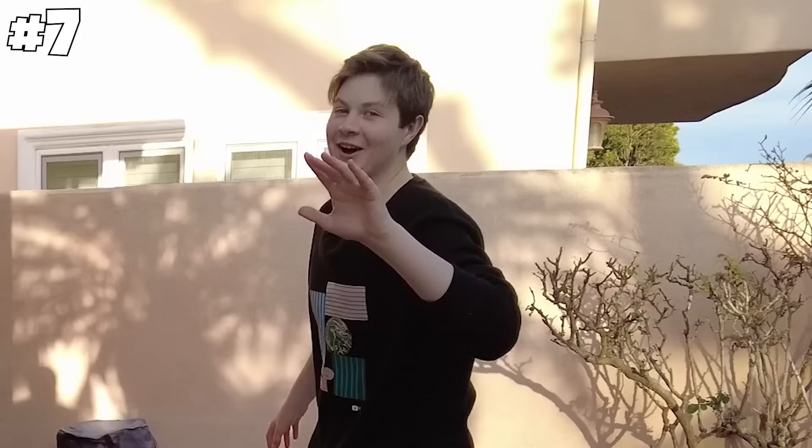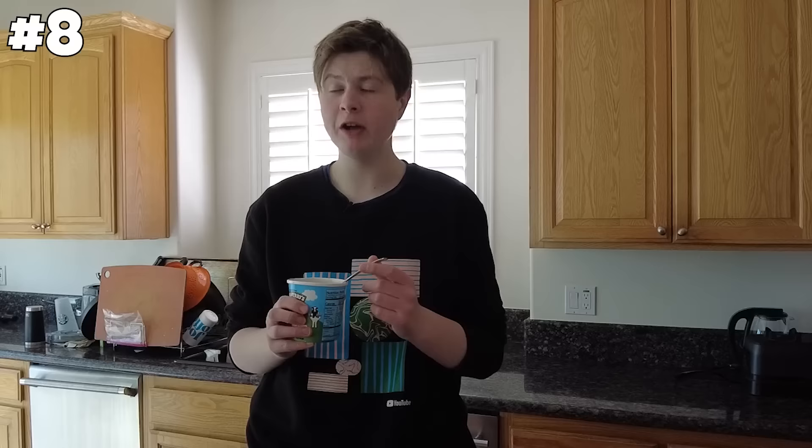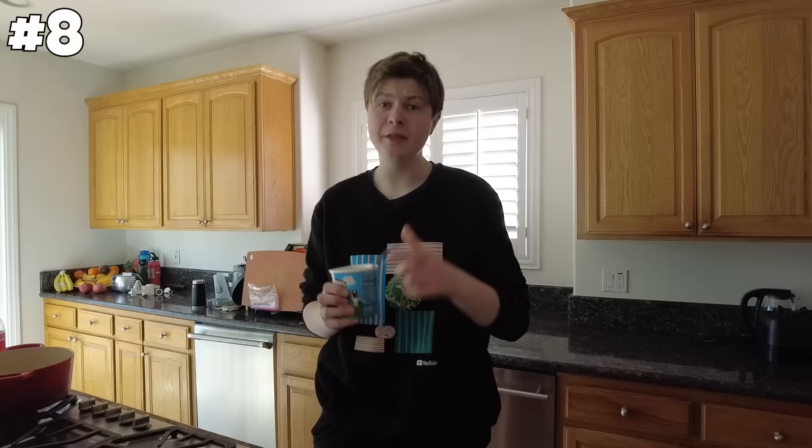Mixing Nutella and ice cream makes it taste better. Take a bite of the ice cream — nothing crazy. Now take a big glob of Nutella. Cheers. Dude, that actually tastes really good. That's confirmed. On to the next one.